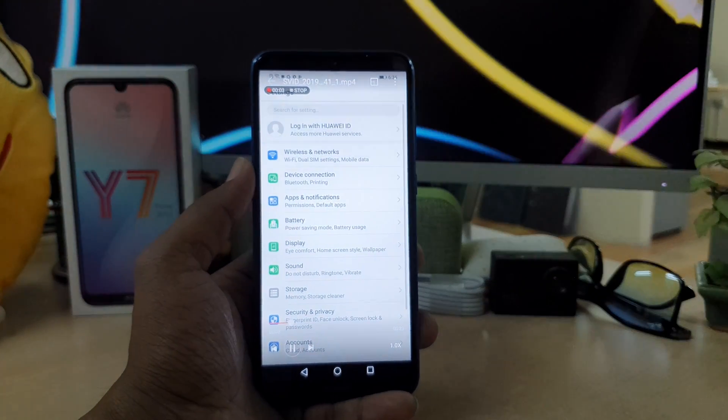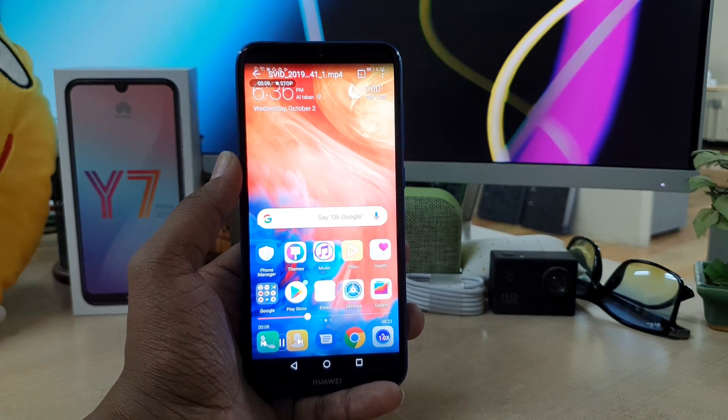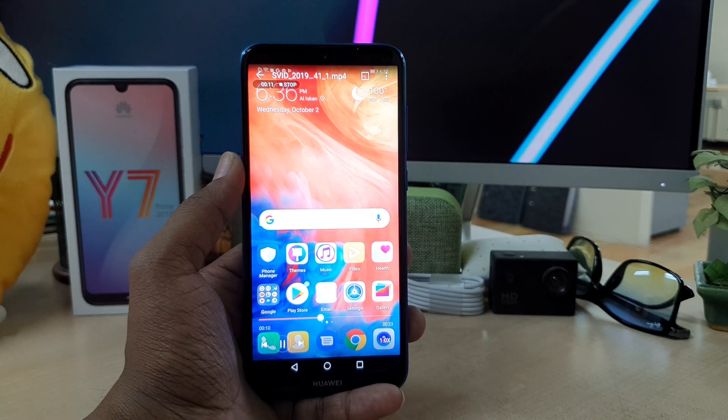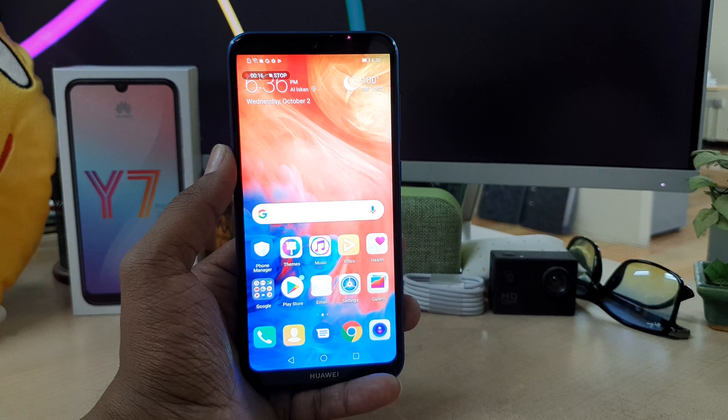So this is how you can record your screen on your Huawei Y7 Prime device. That's it for now, thanks for watching my video, see you in the next one. Peace.